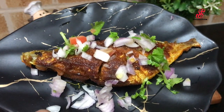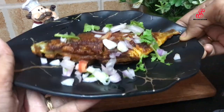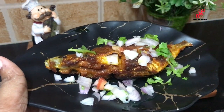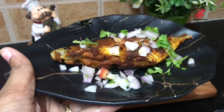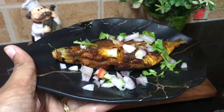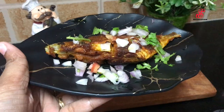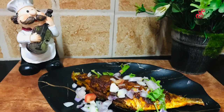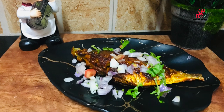The fish fry is ready. Now you can taste it. If you like this video, like, share, and comment. If you like this channel, subscribe and click the bell icon. Like, share, and subscribe. Bye!